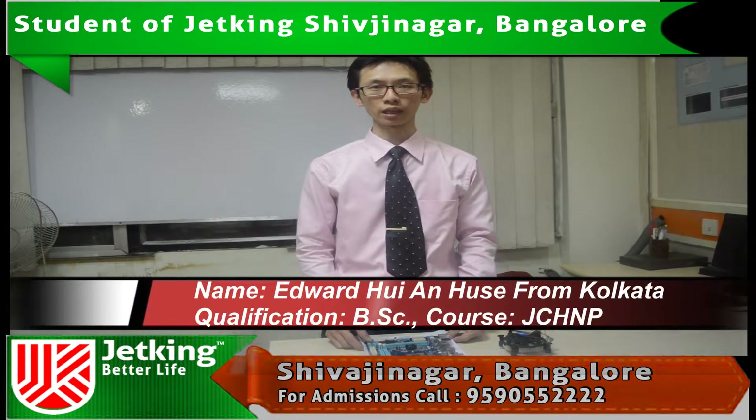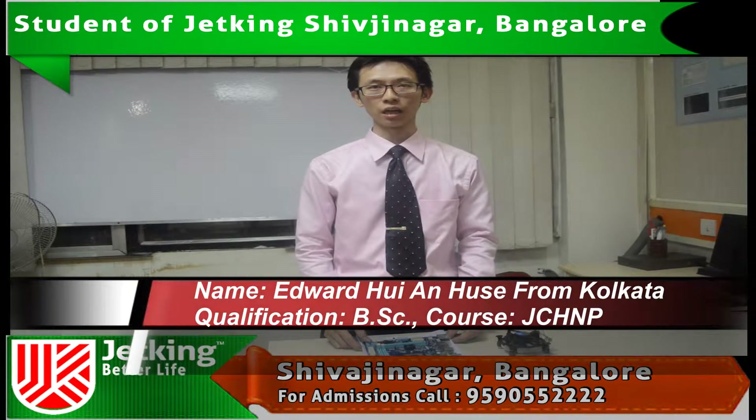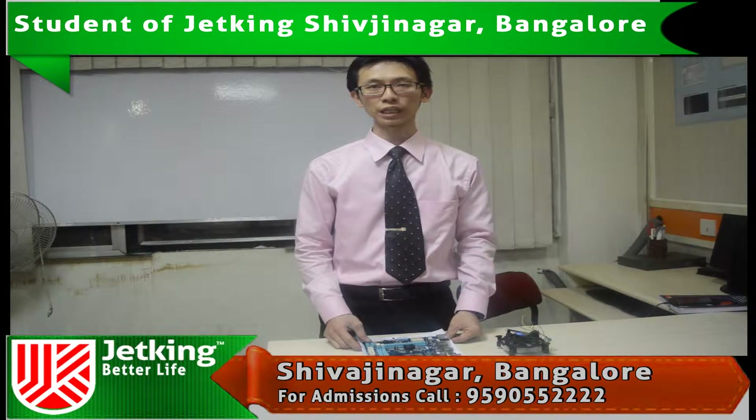Hi, my name is Edward Boyanshu. I am from Kolkata. I did my graduation in BSc in Multimedia. I am doing a JCHNP course from Jetkin Shivaji Nagar, Bangalore.